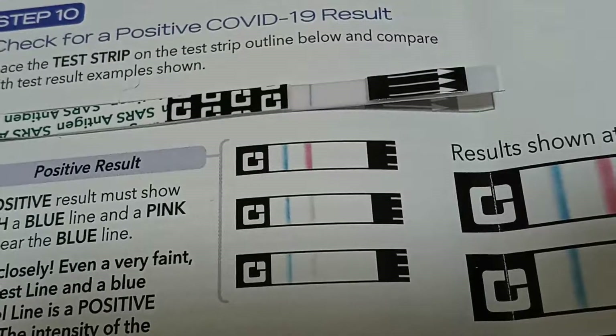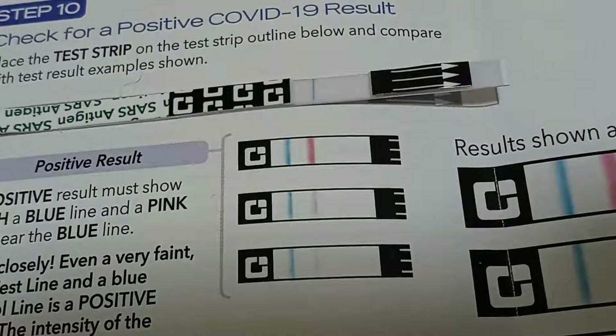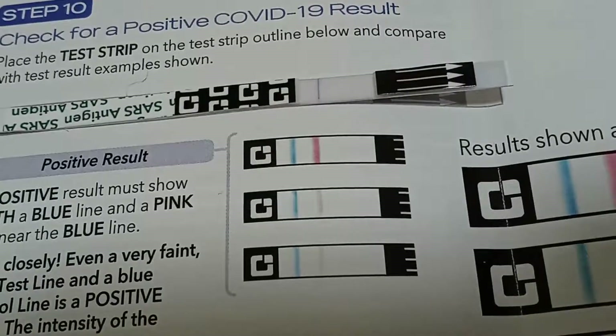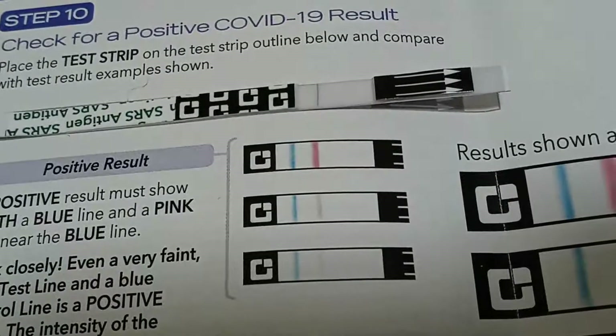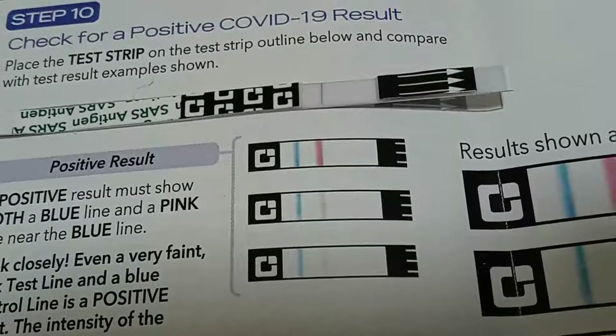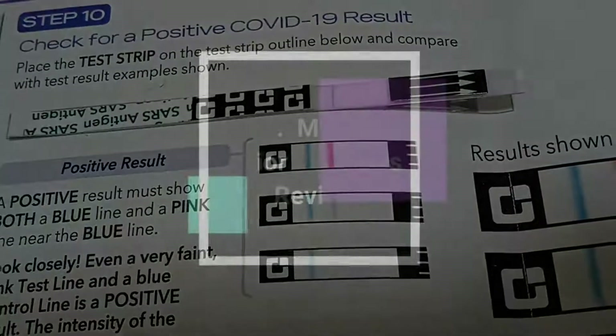Dr. Marty here with the Quidel QuickVue At-Home test. Please subscribe to my channel — it would be appreciated. Below is the link for Amazon of where to get the test. Thank you very much and have a great day.